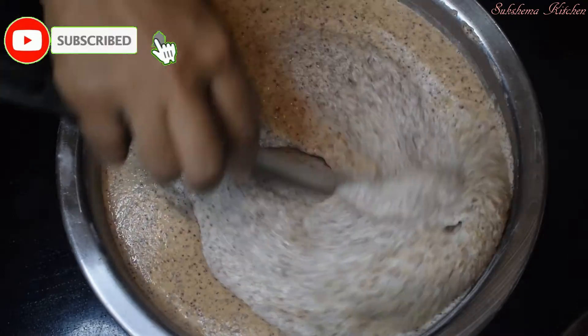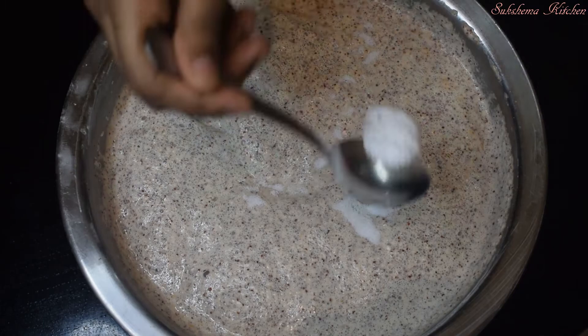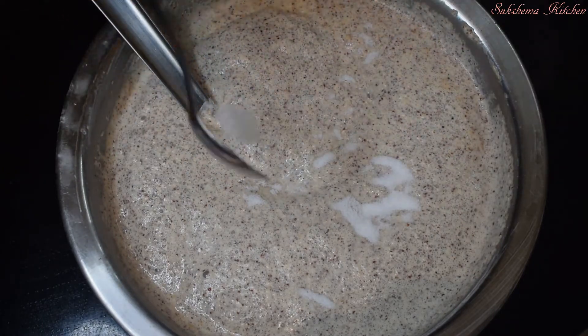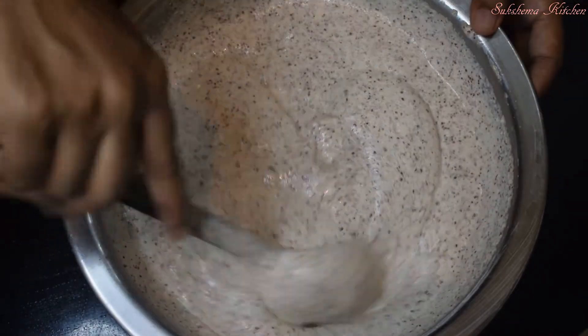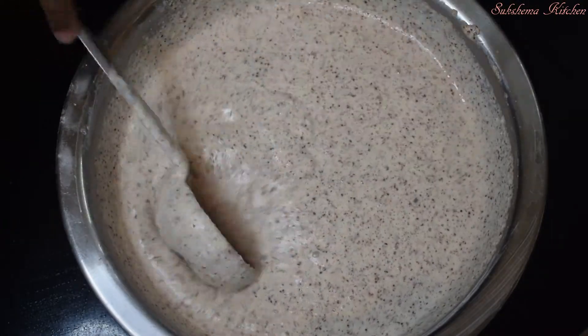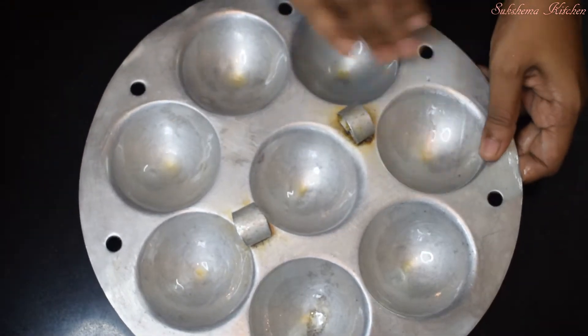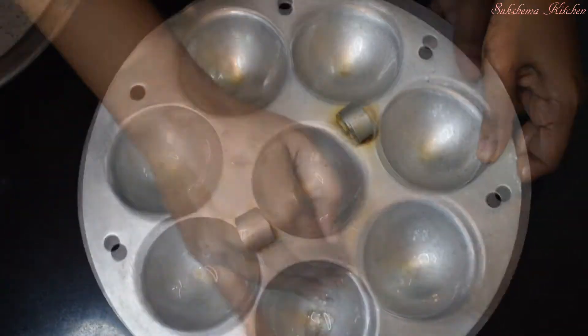Let's put the garlic in a little bit. This is how the garlic is heated. Spread the garlic in the plate.